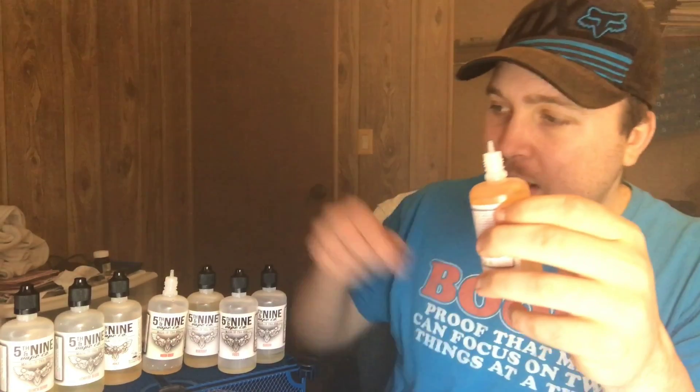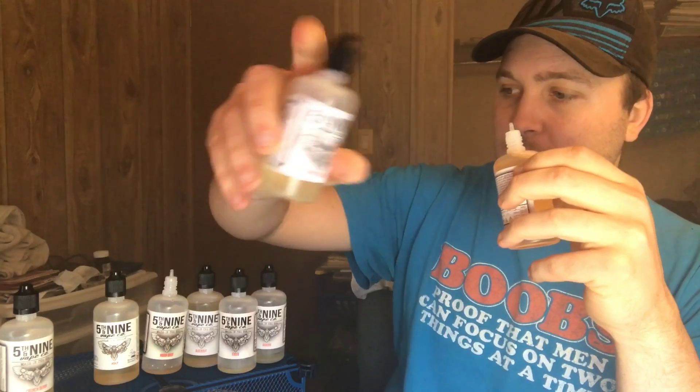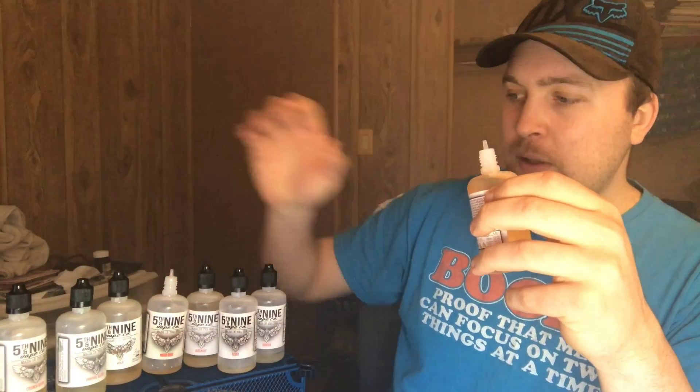Just like the Vampire Blood I got — at first I did not know if I'd like it, but that strawberry shortcake turns out to be amazing. Most of these Five and Nine juices right out of the bottle are good, but obviously with any juice you let it steep a little bit and it's just gonna get a lot better.